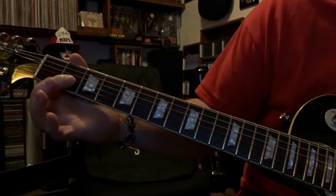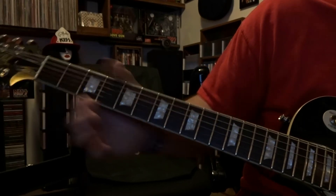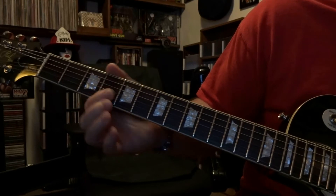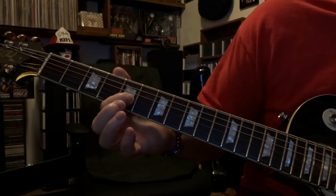We're going to start off here at the second fret — we're going to fret that third string and pick it once. Then fourth fret, you're going to fret the third string and pick that once. Then fifth fret, third string, you're going to fret that and pick it once.